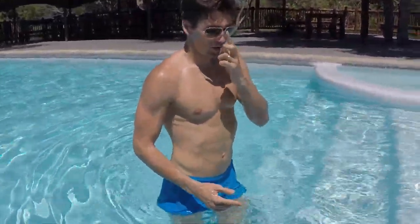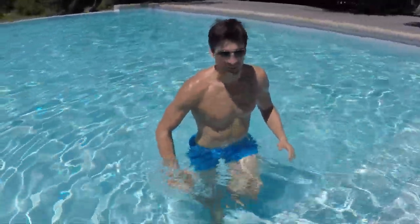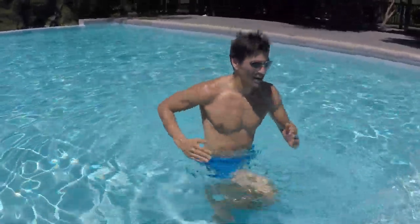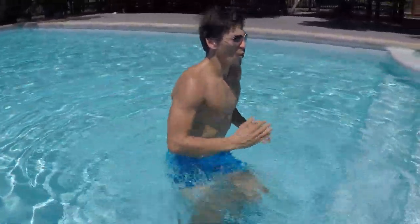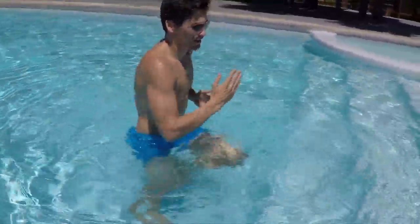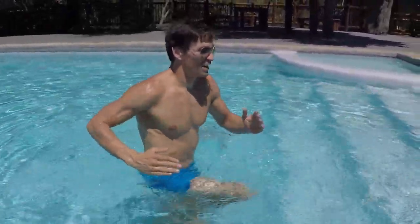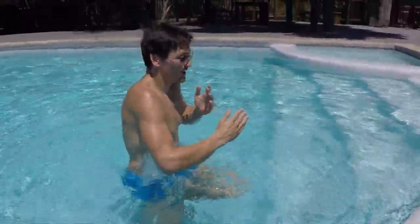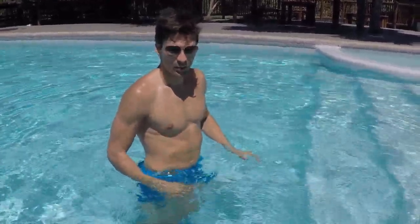I can feel right here it's getting warmer. Another very simple exercise: raise your knees, run in the water, and your core will be engaged. Let's try this one. 1, 2, 3, 4, 5, 6, 7, 8, 9, 10.